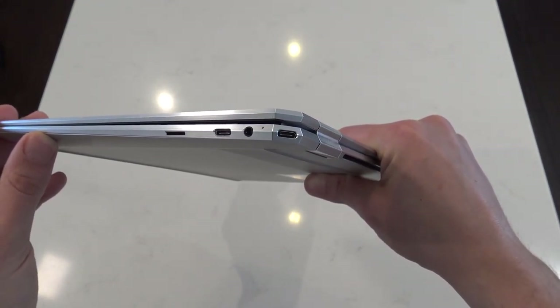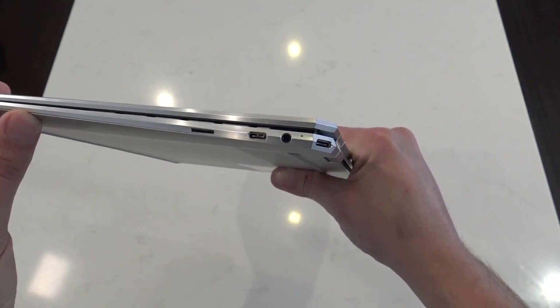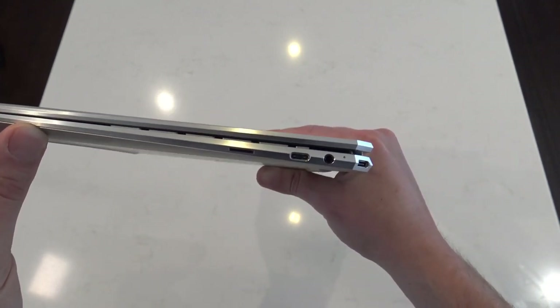If you look at some of the ports, we have Thunderbolt 4 and there's two of them. Of course, the courage to include the headphone jack as well as a micro SD card slot.